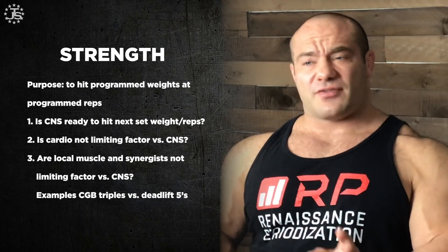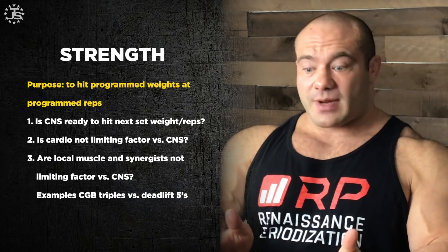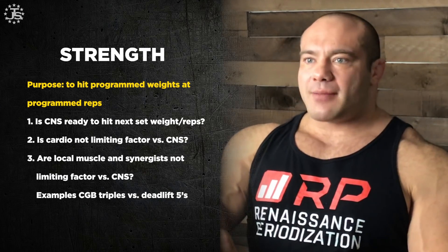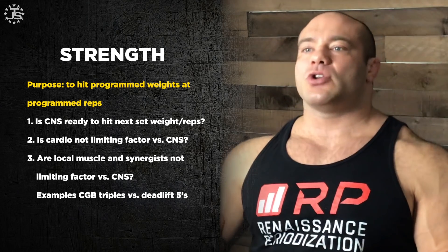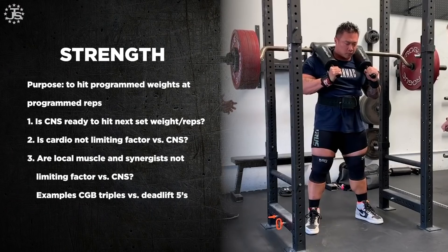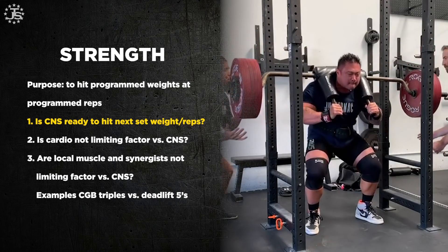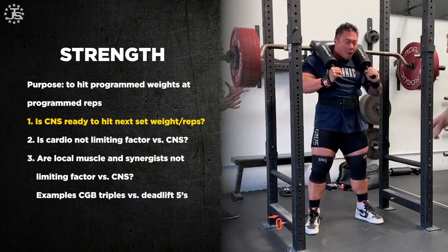Strength. How do we handle rest periods for strength? It's very similar, except the purpose of the next set is to hit programmed weight and reps that are taking you where you need to go in strength development. So if your next set is three reps at 87.5% of your one-rep max, the question is: are you recovered enough to hit those three reps at 87.5%? With strength, the checklist is slightly different but uses many of the same items. First: is your CNS ready to hit those weights, sets, and reps? Do you feel strong yet? Because after a set of three, you might not feel strong for a couple of minutes.